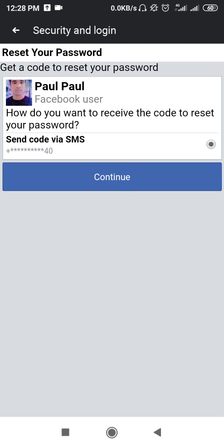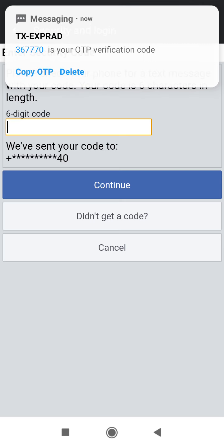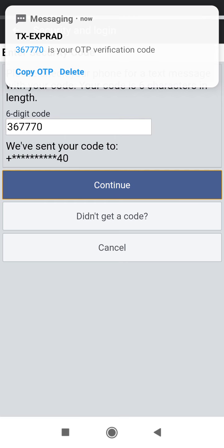As you can see, Facebook asks: how do you want to receive the code to reset your password? I am going to receive the verification code through my phone number, so simply tap on Continue. After that you will get a verification code — as you can see on the notification: 367770.